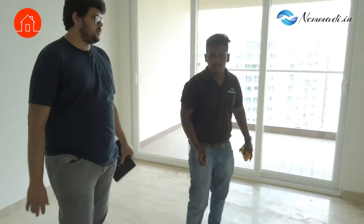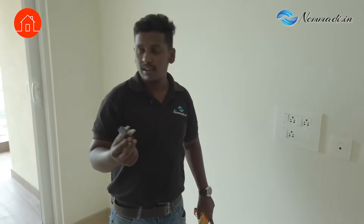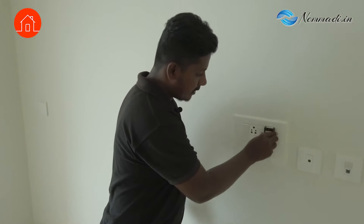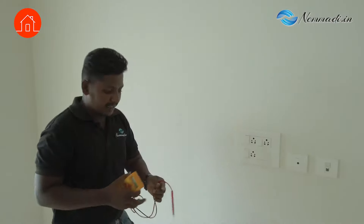So for electrical, what all will you be checking? In the electricals, we have the fault detector to check earthing and whether the phase lines are properly connected. If it is reversed, it will short. So this is the fault detector — we plug it in, and if the green and red light come, everything is okay for earth and phase. This is our multimeter.